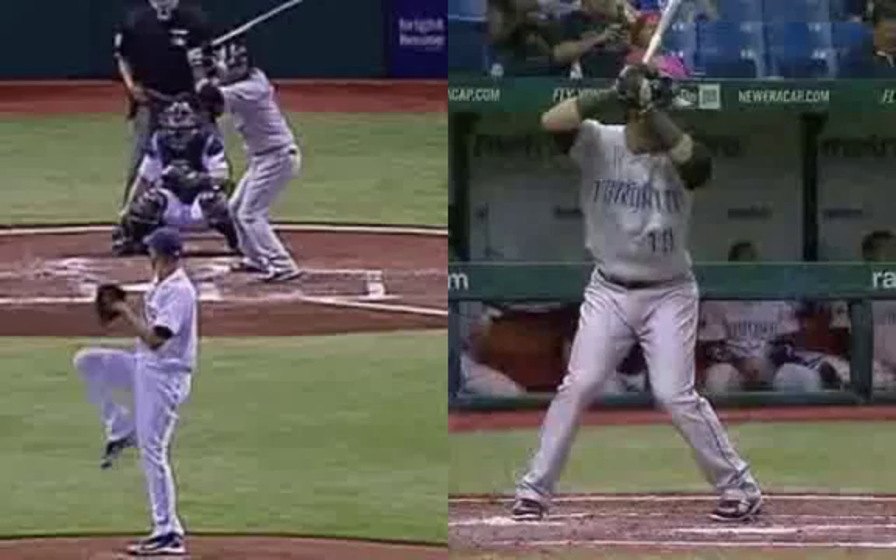Hey guys, Chaz Pippet here. This is the Jose Bautista video I just finally figured out how to get up. I'll just play it a few times through so you can see what I'm talking about.